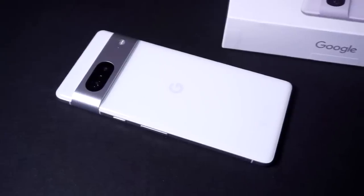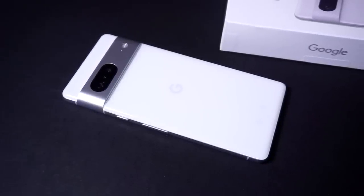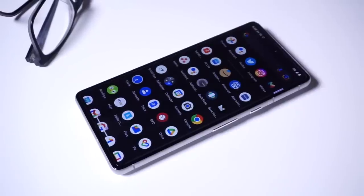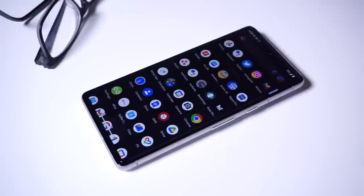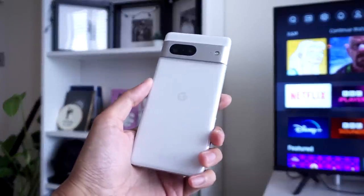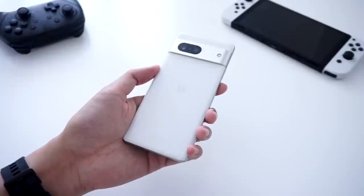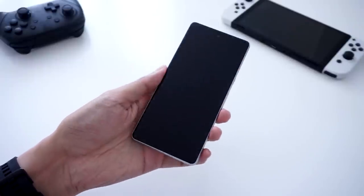Inside, we get 8 gigs of RAM, and of course we have the Google Tensor G2, which comes with improvements to AI and machine learning capabilities. This unit is the 128GB storage version. Of course, there is no microSD card expansion, which is the norm for Pixel phones. Due to the slightly smaller size this year, we do get a smaller 4,355mAh battery, which is slightly smaller than what you get on the Pixel 6, so there will be some reservations in terms of battery longevity.